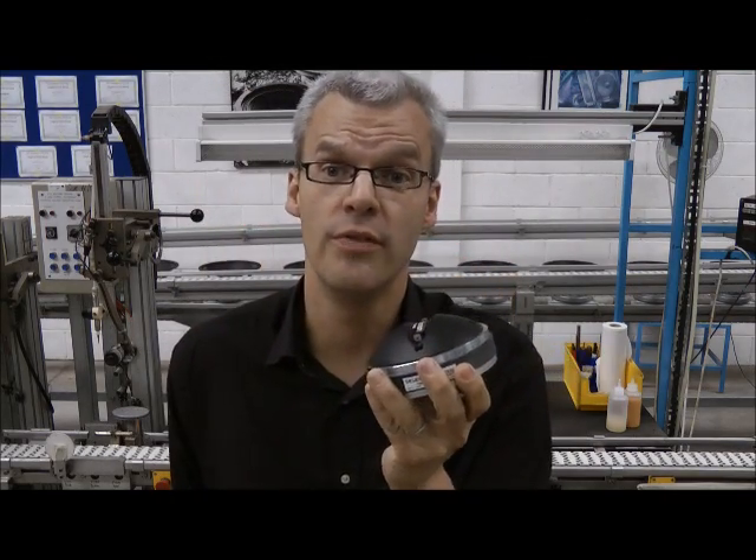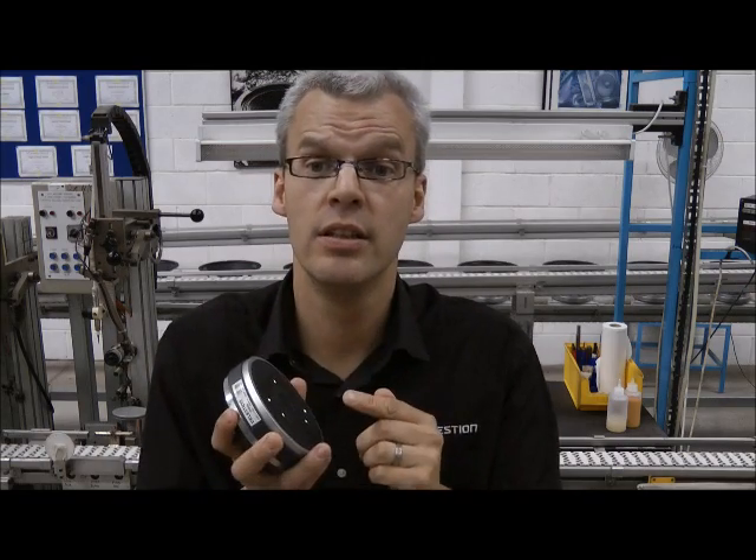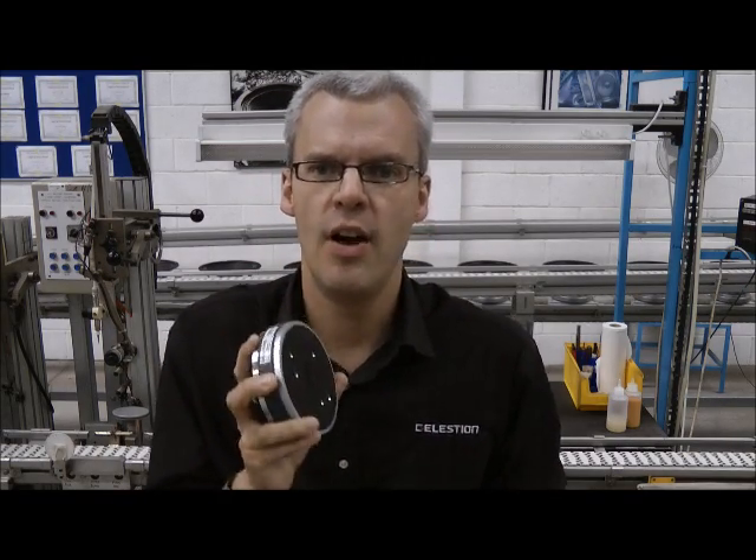Hi, this is John from Celestian, and today I'm going to be talking to you about changing the diaphragm kit in a compression driver. This is a Celestian CDX1 1745. It's a one inch exit, 1.75 inch diameter voice coil, ferrite magnet, high frequency device.